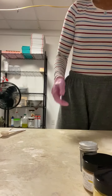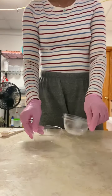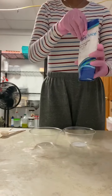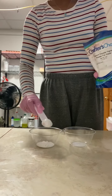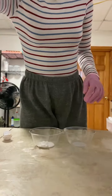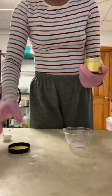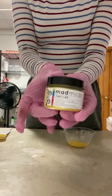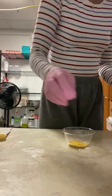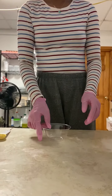Hi everybody! Welcome back to another video. Today we're just going to be making some cold processed soap, so let's hop right into it. The first thing I'm doing is just preparing my micas and titanium dioxide. Today's theme is making some banana smoothie soap as well as some mermaid themed soap. I got some new micas from Mad Micas, and I have all my supplies and everything I use in the video listed down in the description below.